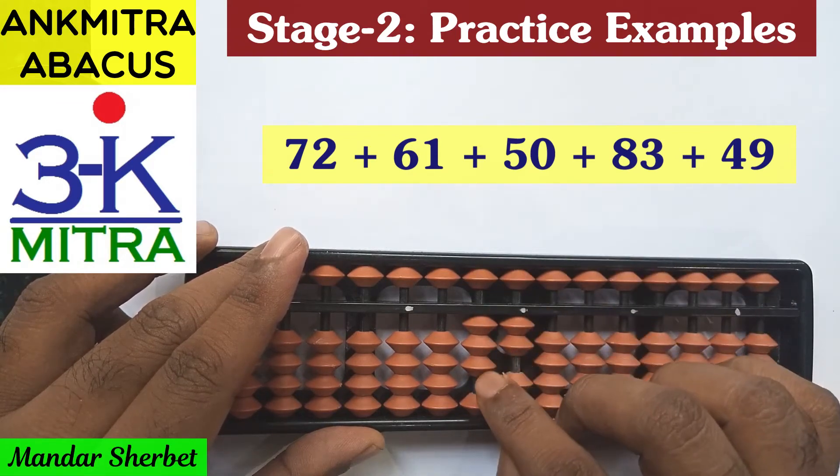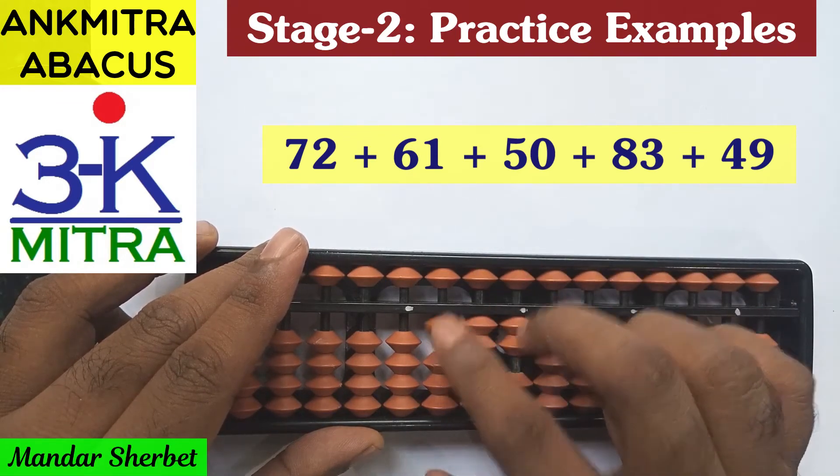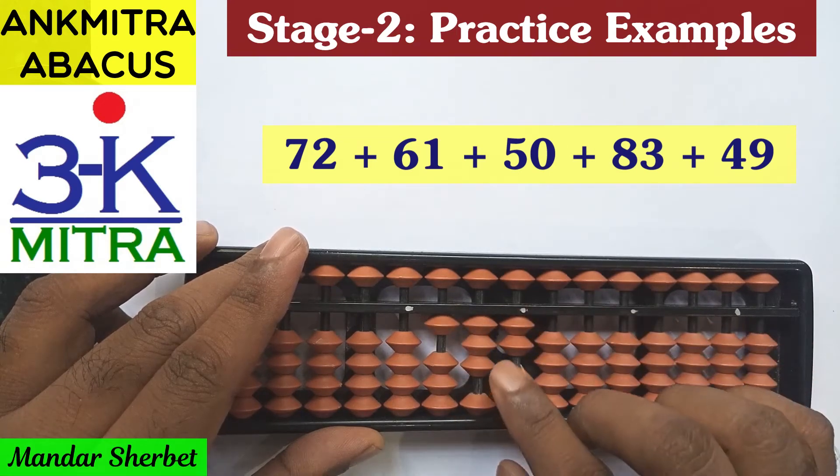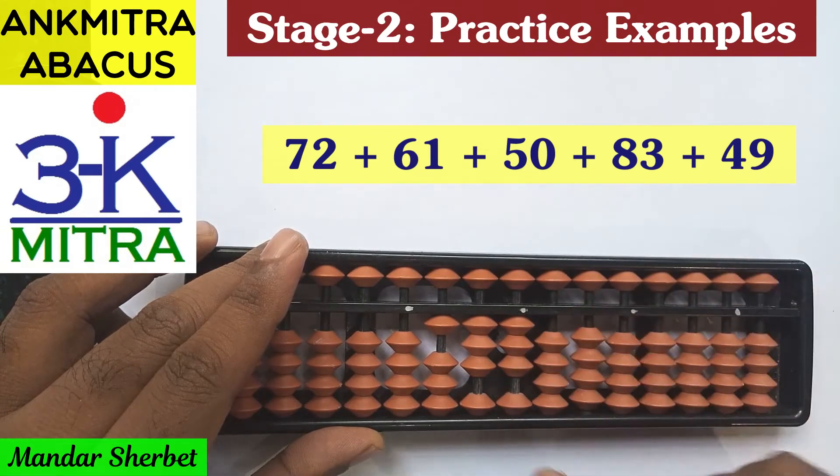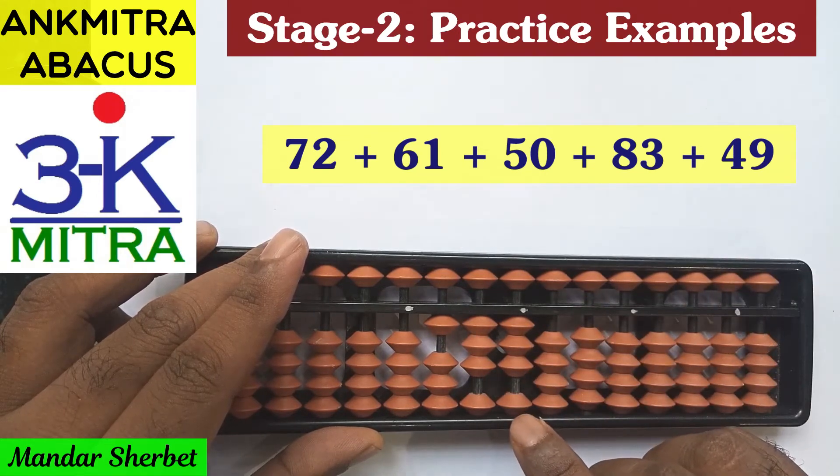The alternate way of doing minus 4 is plus 1 minus 5. So plus 1 minus 5 will help us with the minus 4 part, and along with that we do a plus 10 to finish the addition of 6 on the tens place. Then the units digit plus 1 can be added directly to finish 61.